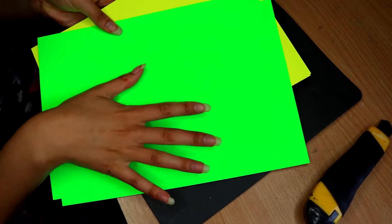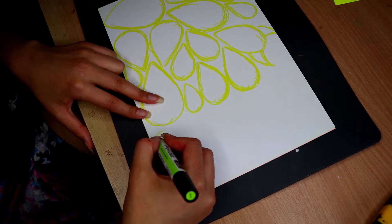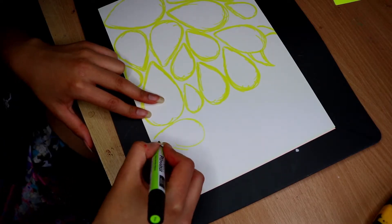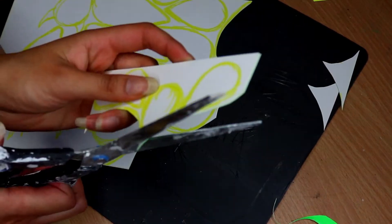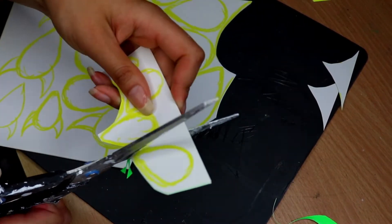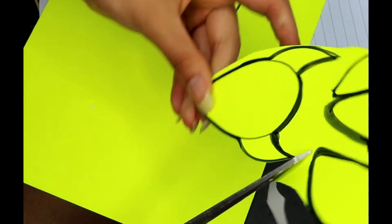First I'm going to start off by creating the aliens. I grabbed some fluorescent card and drew a bunch of egg-shaped shapes on the back. The colours I'm using today are green and yellow, and I created some that have horns as well, switching the colours so that there's a green alien with yellow horns and yellow aliens with green horns.